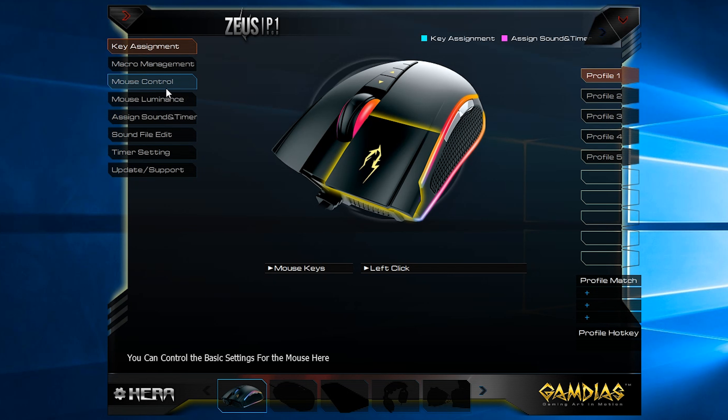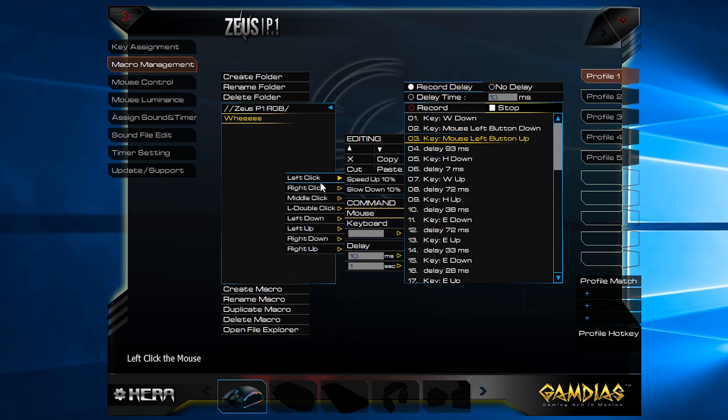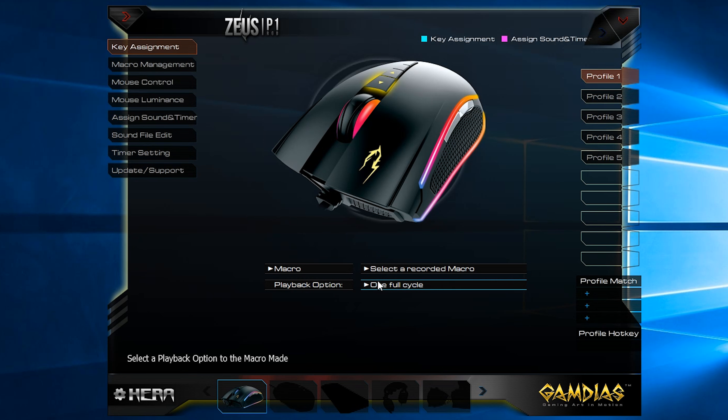The mouse will function perfectly fine out of the box, but if you want to do anything more than the simplest of tasks, you'll have to consult the HERA software. It's perhaps a little flashy but still functional. Opening it up, you've got access to five profiles, each of which can be associated with a program or swapped via a hotkey. You can record keyboard actions and delays, then manually enter mouse actions and more delays after the fact. Those macros can then be assigned to any of the buttons on the mouse, except for the left click.